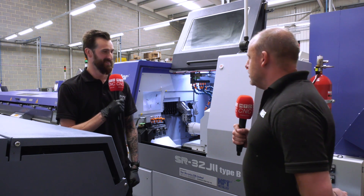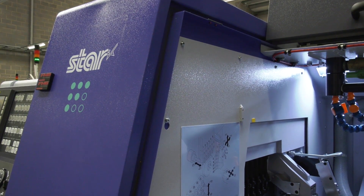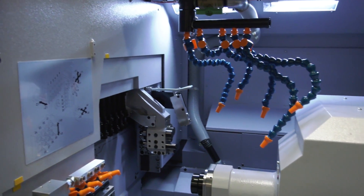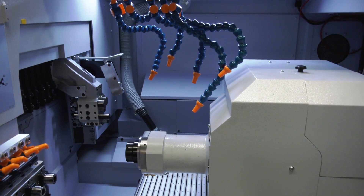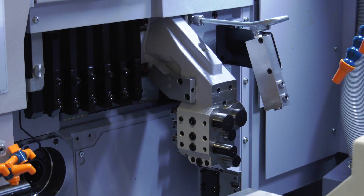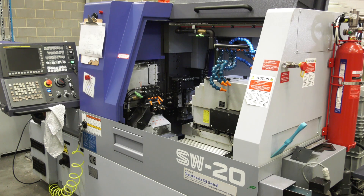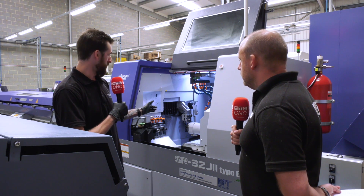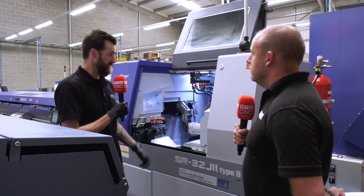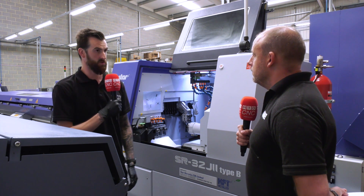Now is it much different to the sliders that you currently have from Star, because you're awash with blue machines here? Not an awful lot to be honest. It's kind of a combination of two that we've already got — the eight back working tools and the Y-axis on there, which is similar to our SW20 machine, and also with it having the non-guide bush capabilities same as our SB20 machine. So it's kind of a good in-between the two of them.